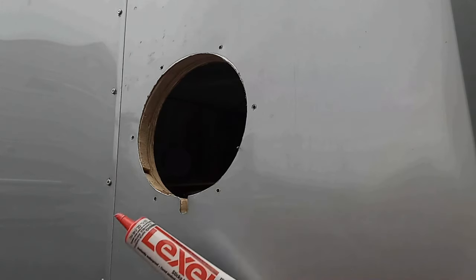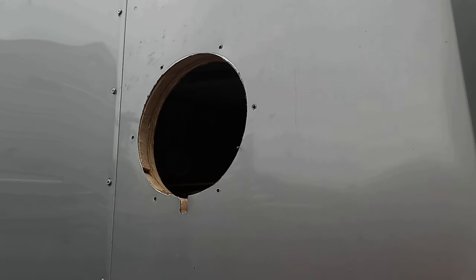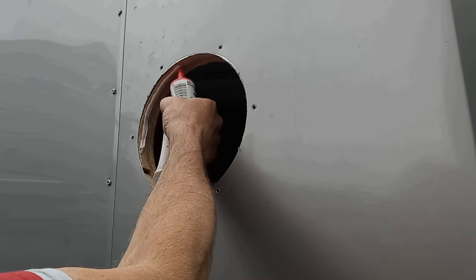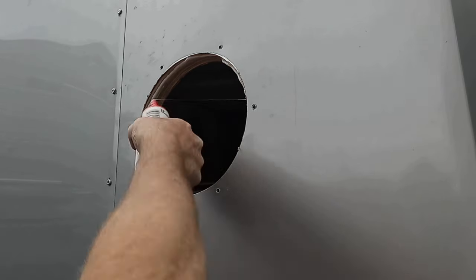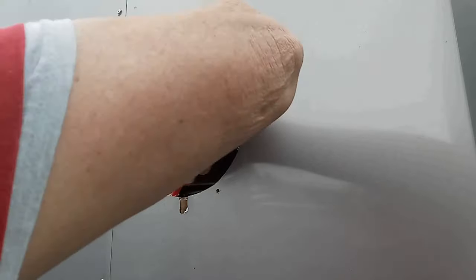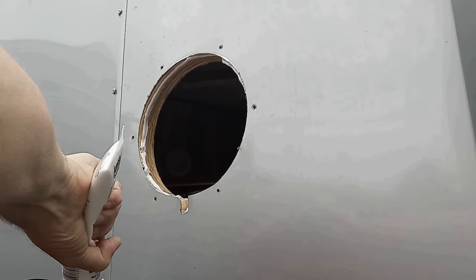Always use a polyurethane based caulking. This stuff sticks better to smooth surfaces and plastics. Put a good bead around the insert piece of wood. The adhesion strength between plastic and metals is far superior to that of water-soluble caulking.